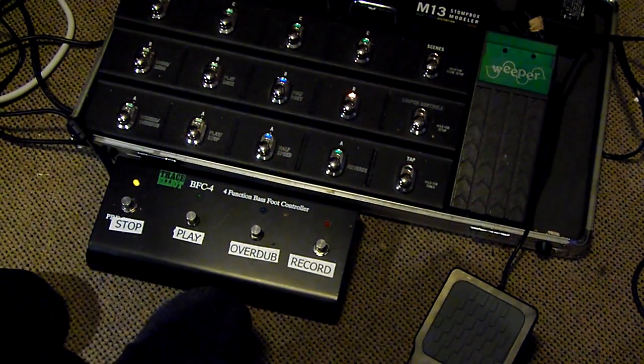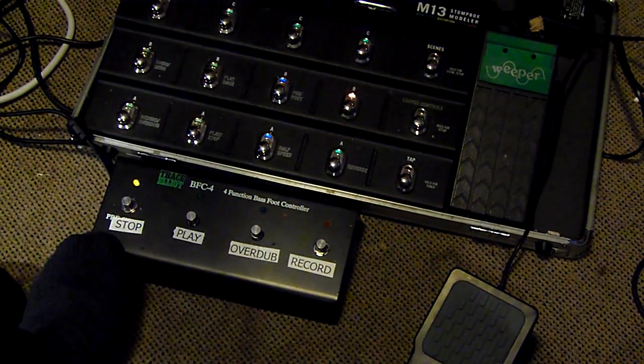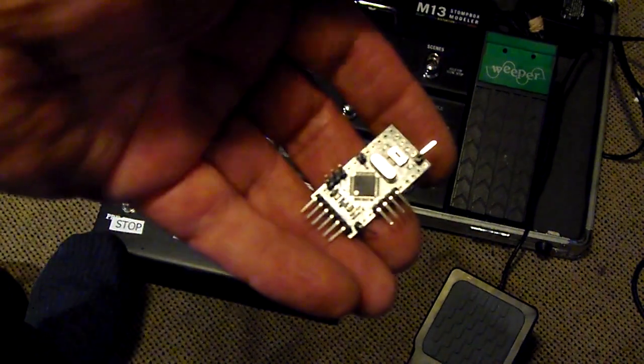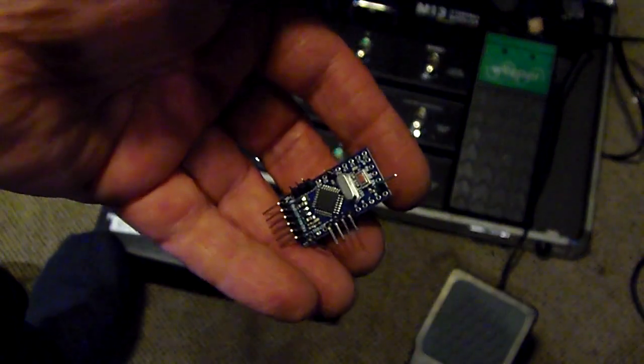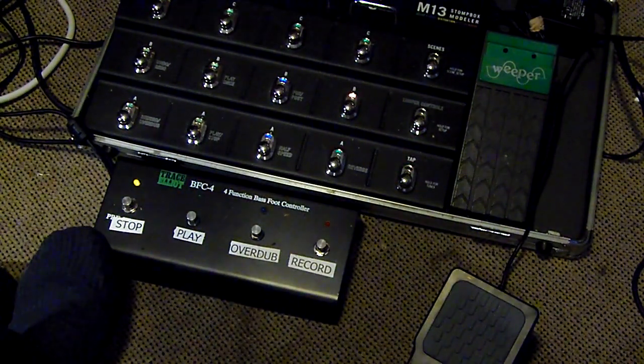Because you can send MIDI signals, what's happened is I've written a program using these wonderful little Arduino chips — little mini computers — to send the appropriate MIDI signals out.